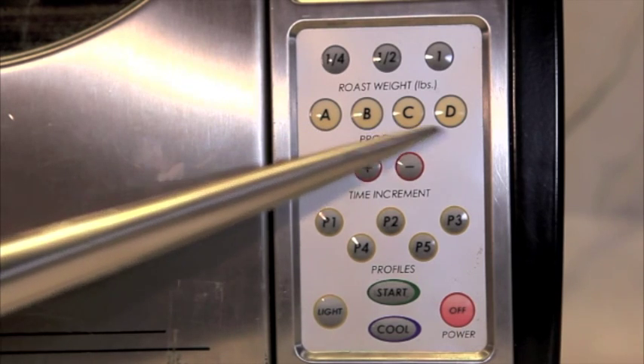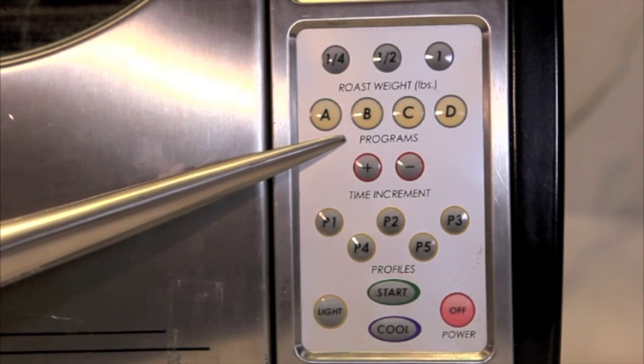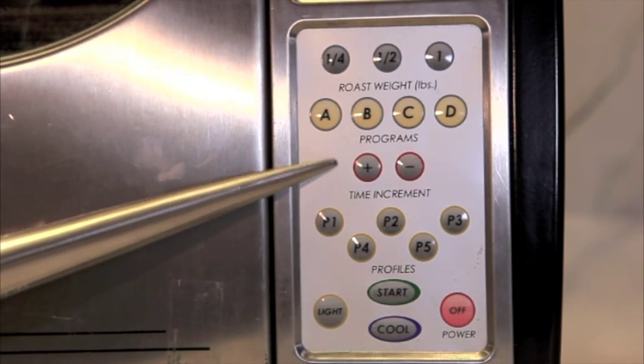A, B, C, and D are basically four different time increments. So it looks confusing, but really this is just a time button. And then you can of course add and subtract before or after the roast with these buttons.